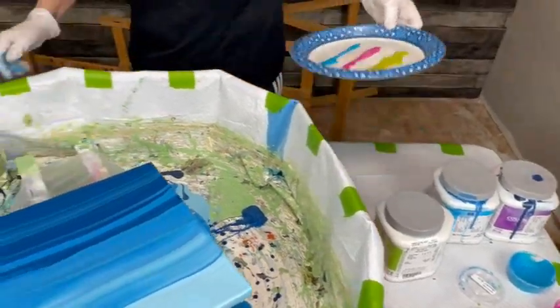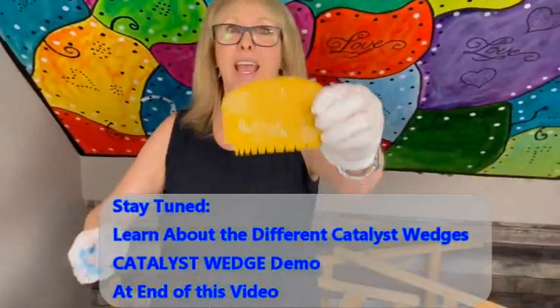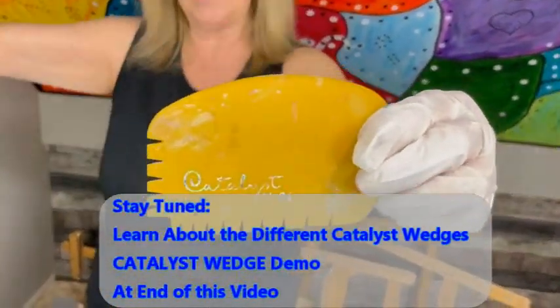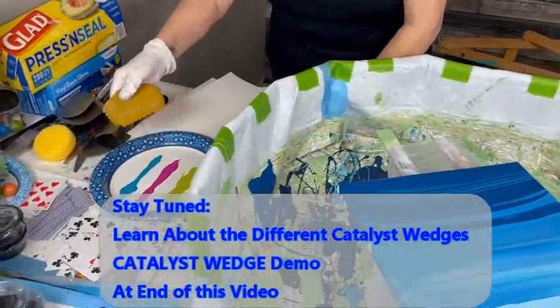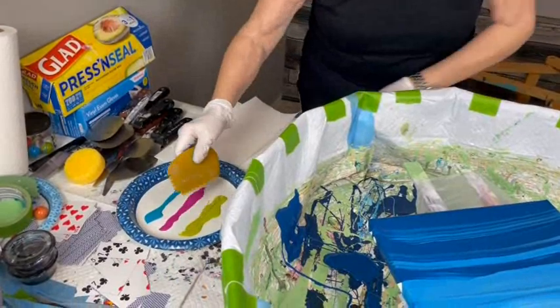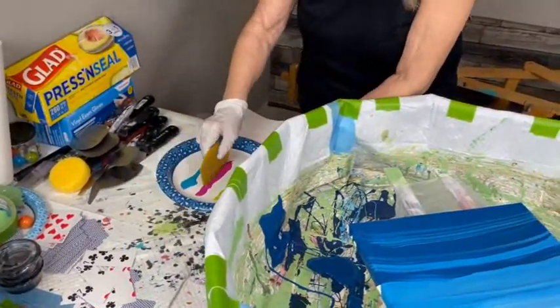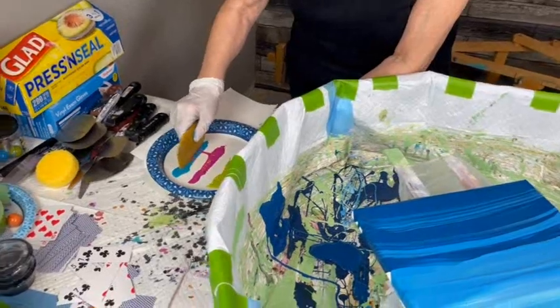Now, number four — Catalyst wedge. I got it right! I'm dipping my catalyst wedge into these paints. We're going to see what happens, as you're trying to get the paint onto the teeth of the wedge.